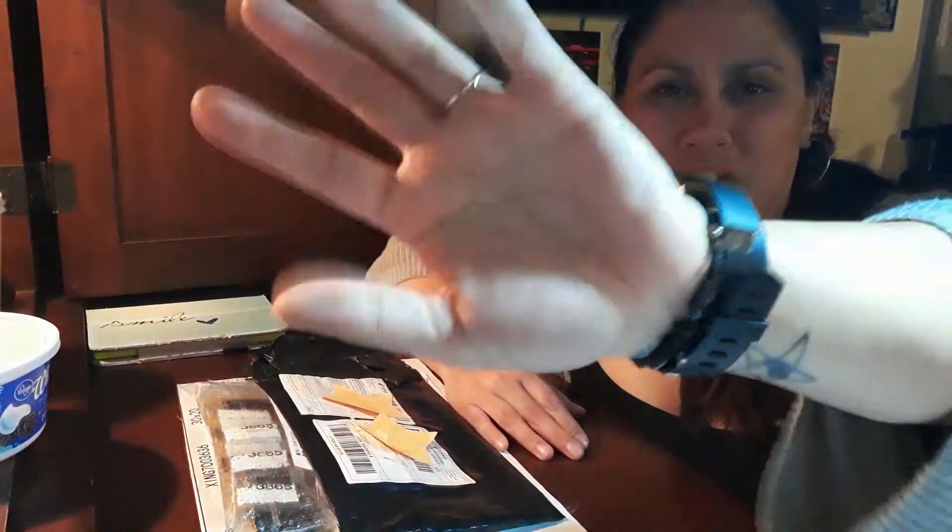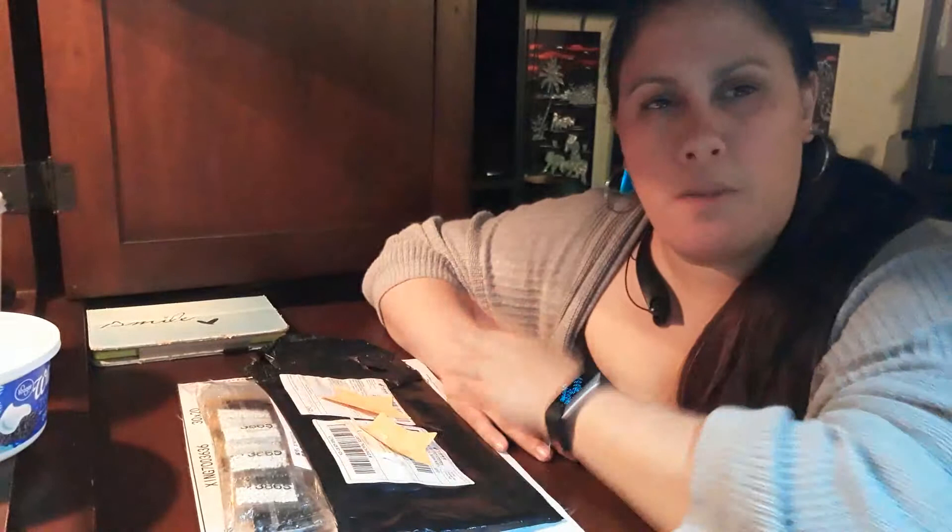Hi guys, Honeydew here. Welcome to my channel. I'm going to do a quick unboxing for you really quick.